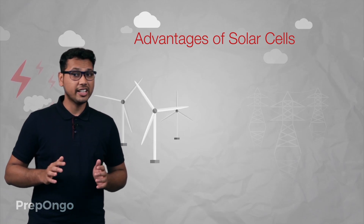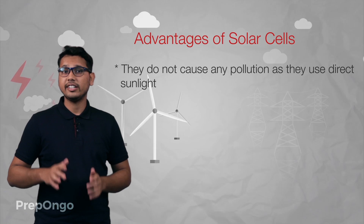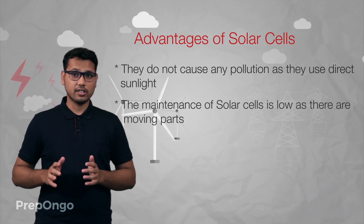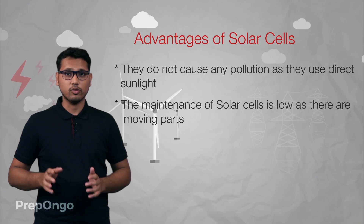There are many advantages of using solar cells over other sources of energy. First, they don't cause any pollution as they use direct sunlight. Next, since there are no moving parts, the maintenance of these solar cells is very low.